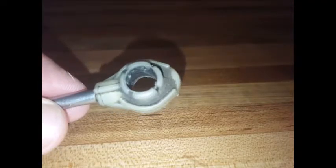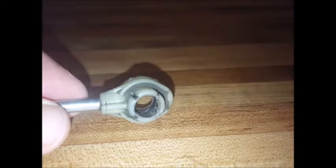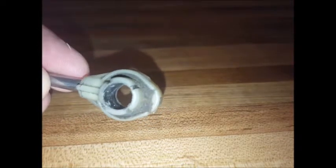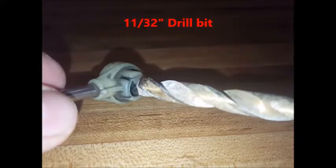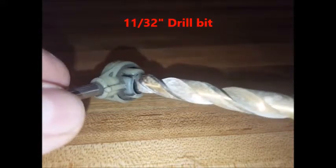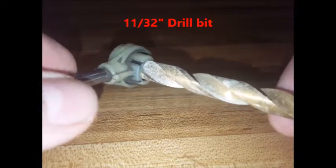You'll want to prepare your cable end by drilling out the inside. If it drills out cleanly, sort of like this one — that is to say that the bushing doesn't come apart in chunks — start out by using an 11/32nds drill bit and take out a small amount of the original bushing at a time.